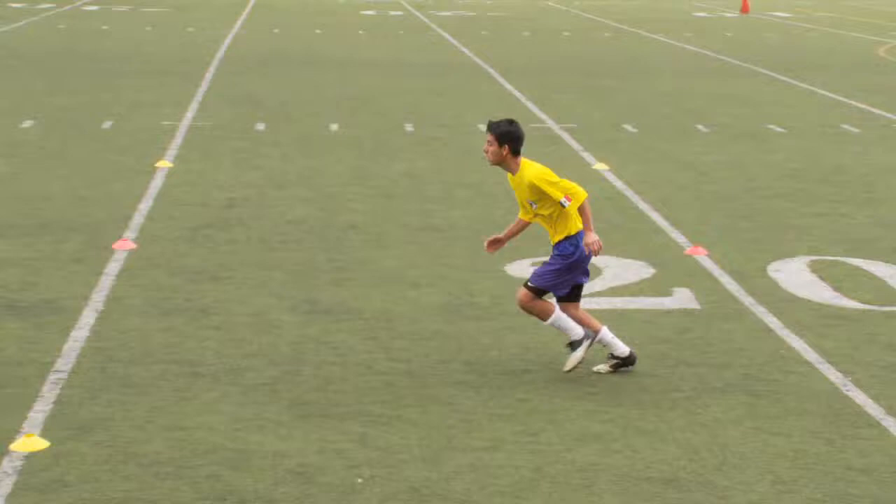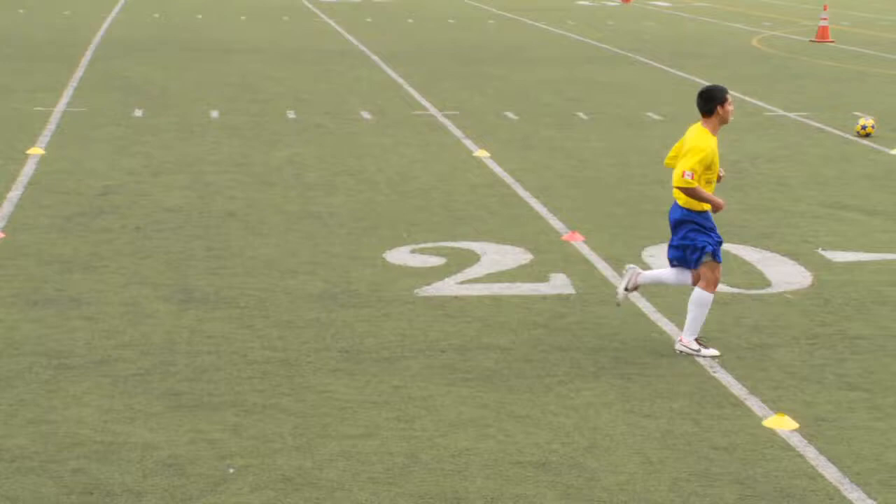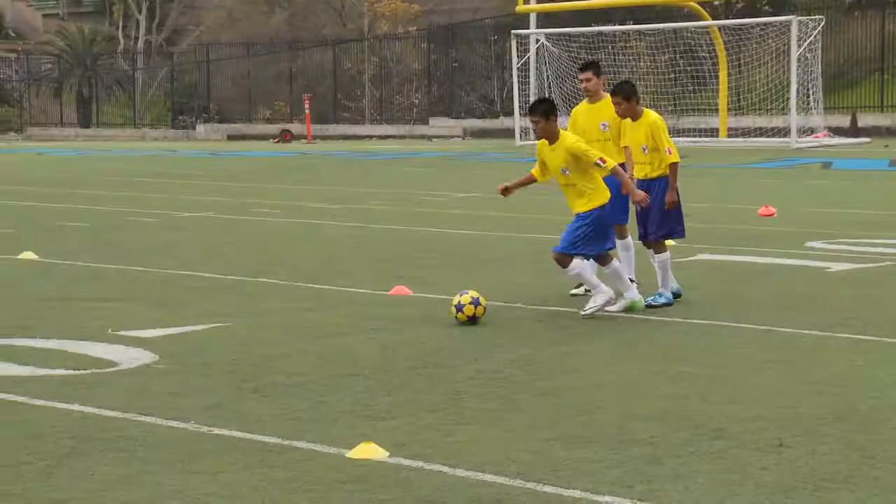Control inside the foot, pass inside the foot. Bring it down. And accelerate after the pass.